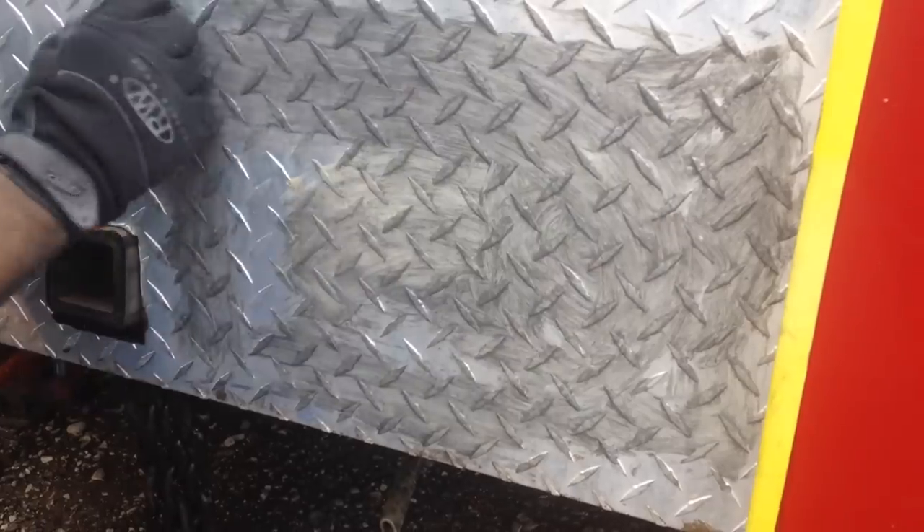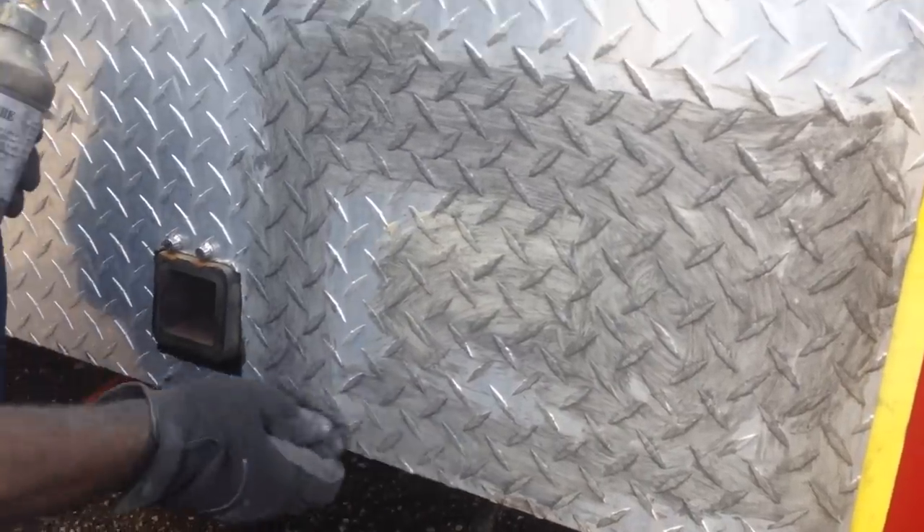You can do like a one-by-one foot area, whatever. Just move it around, get it on there. All that has to do is be on there — you don't want to rub it in too much. Get a lot of that on top.